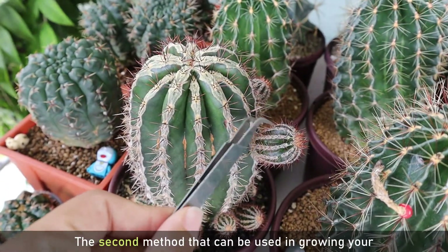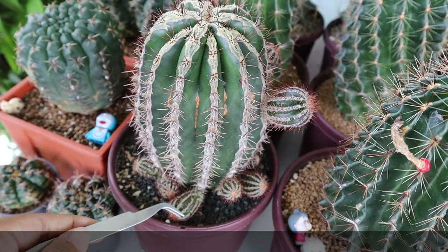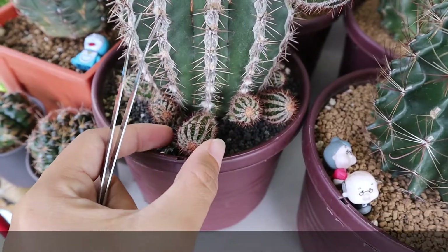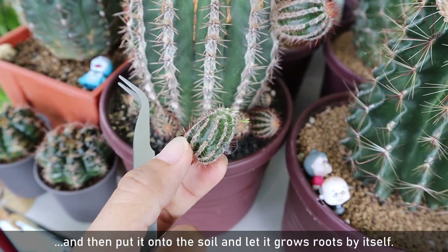The second method that can be used in growing your cactus is by plucking the cactus offset. All you need to do is just pluck the offset like this, then put it onto the soil and let it grow roots by itself.